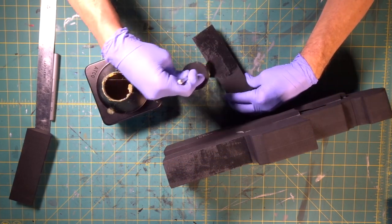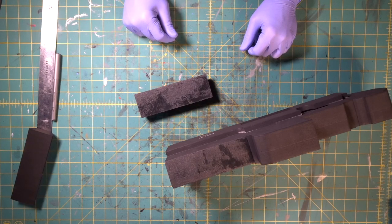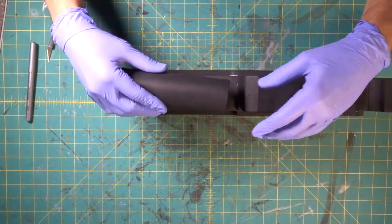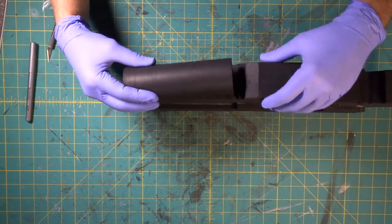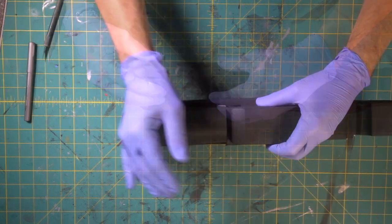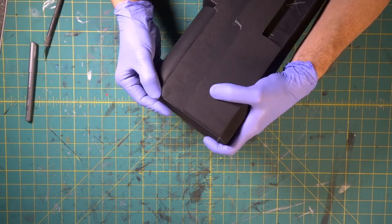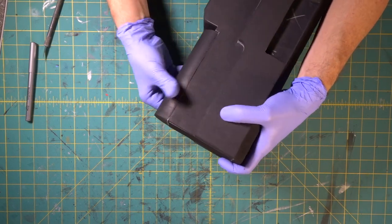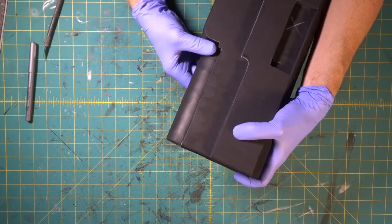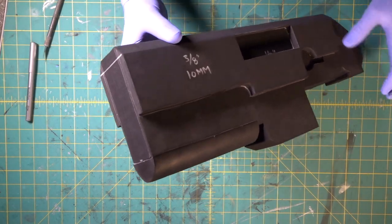We're going to attach this now — give it a few minutes before we make contact. Now we're going to come in and smush this down, making sure we're getting fantastic contact all the way around — which we are. That is crazy.